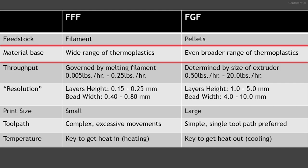Next is the material base. The availability of types of thermoplastics ranges across both FFF and FGF. There's a wide range of materials to choose from within the FFF process, but an even broader range in FGF due to the way it's manufactured and supplied.